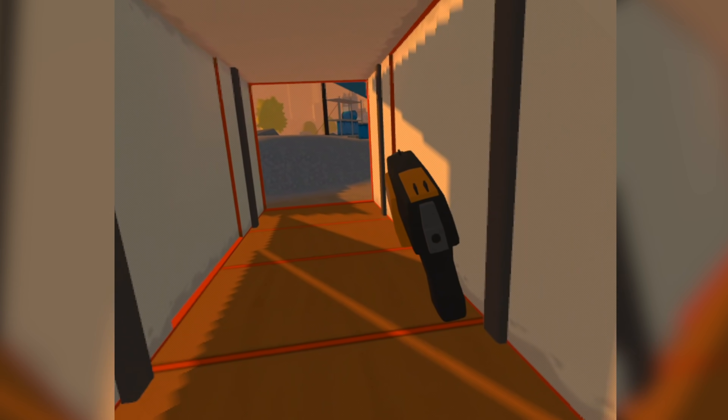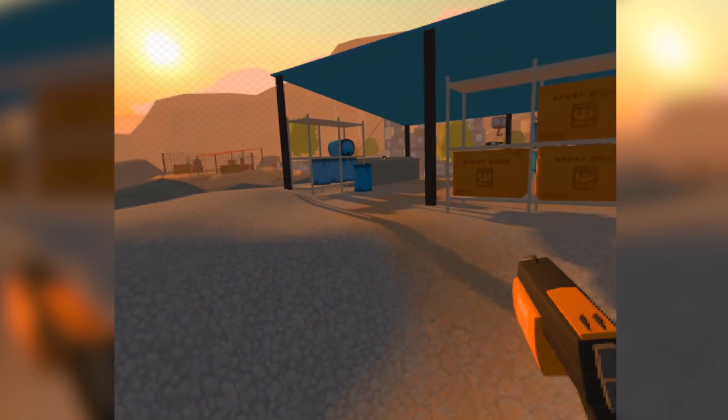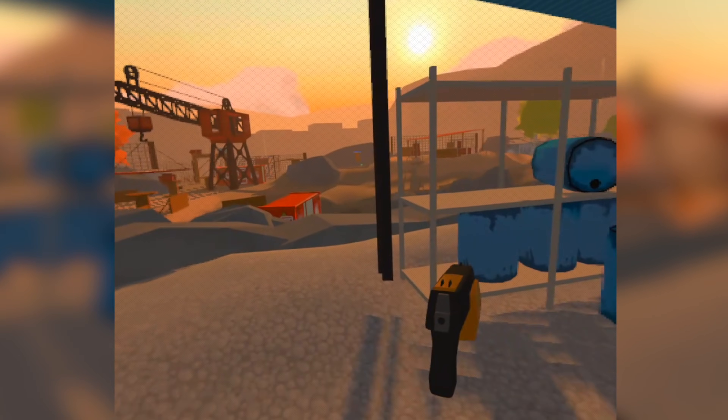I bought the most expensive 128 gigabyte Quest from Amazon with my own money. I just love the Quest so much that I'd really hate to see people get turned away because they think the screen door effect is unbearable.